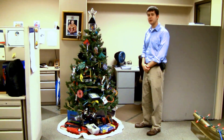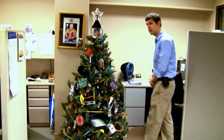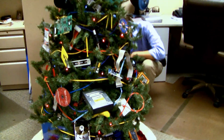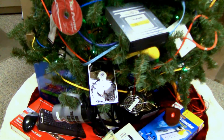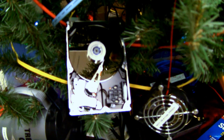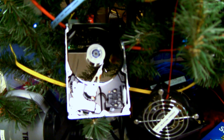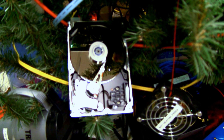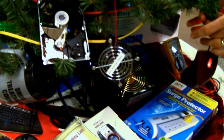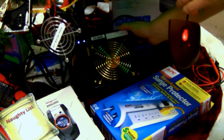Ladies and gentlemen, we are proud to present you this year's Nerd Christmas tree. I'm going to plug in the 500 watt Thermaltake power supply, which provides most of the more interesting elements of our tree. What you're hearing now is our hard drive booting up. Under the tree, you'll see our Thermaltake power supply, which powers the tree.